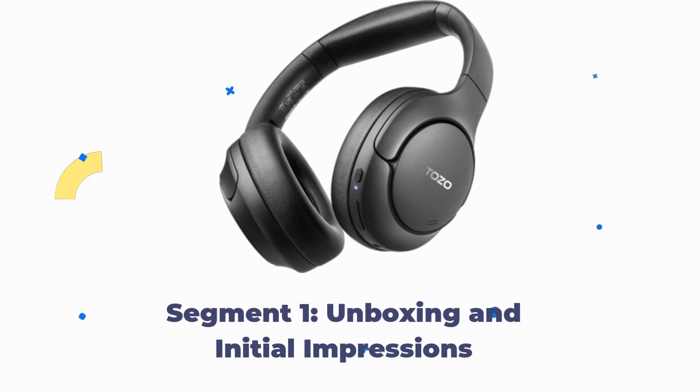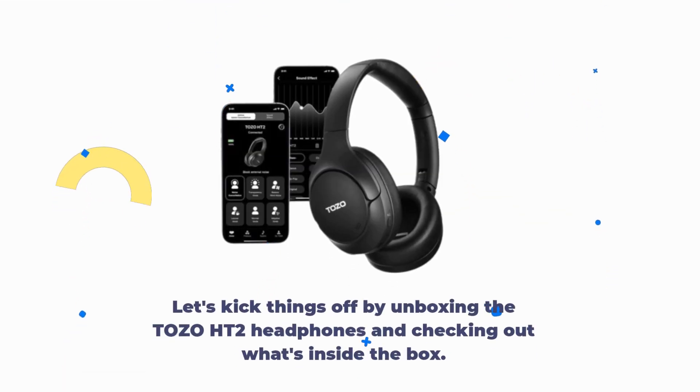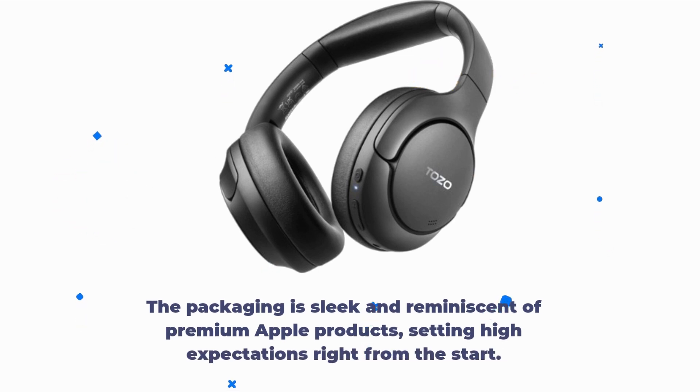Unboxing and Initial Impressions. Let's kick things off by unboxing the Tozo HT2 headphones and checking out what's inside the box. The packaging is sleek and reminiscent of premium Apple products, setting high expectations right from the start.